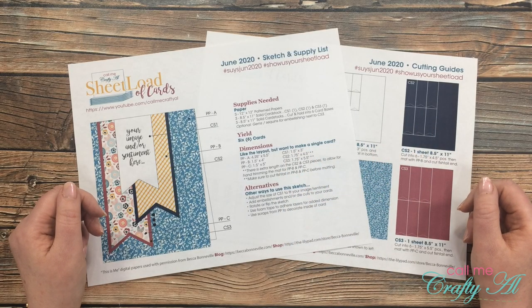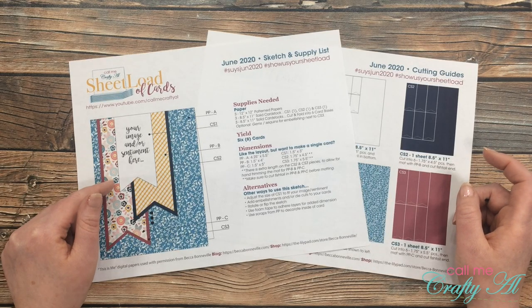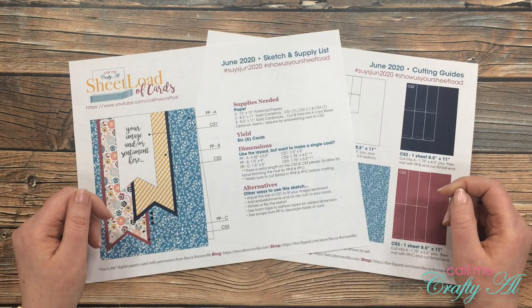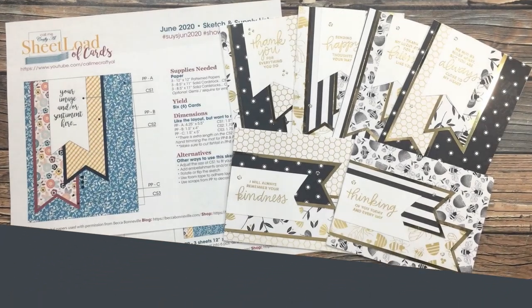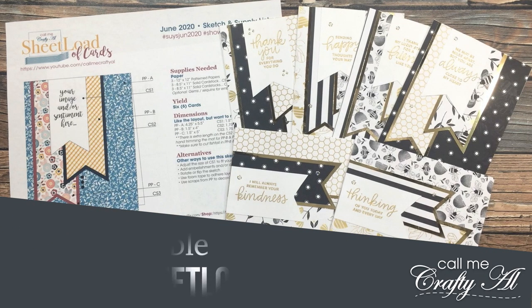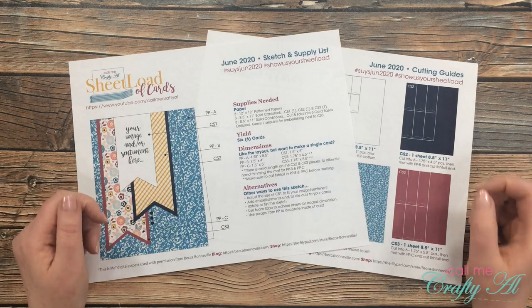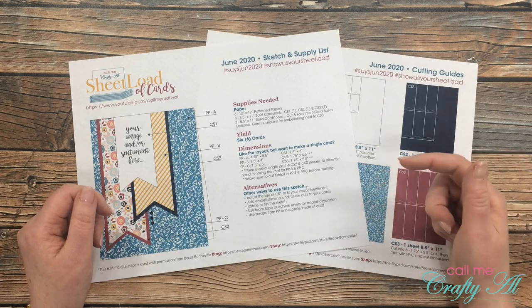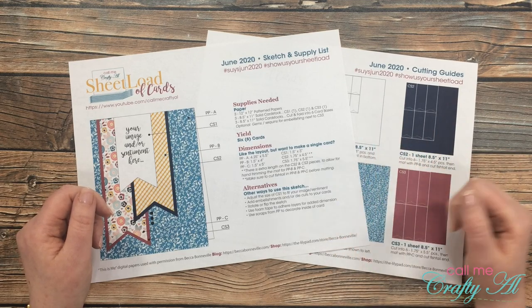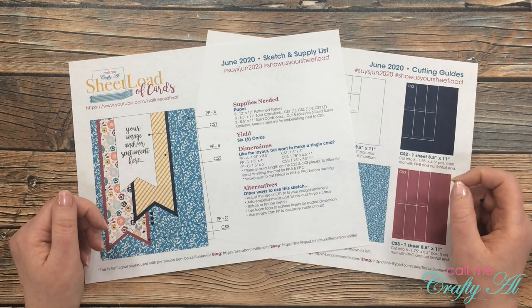Hello crafty friends! It's Alicia of the Call Me Crafty Out YouTube channel and it's the 1st of June, which means it is time for a new sheet load of cards. I hope you'll stick around, learn more about the sketch, see the first set I made, and find out how you can download the printable for free! Thank you so much for stopping by today. If this is your first time to my channel, I hope that by the end of this video you'll be inspired to click on that subscribe button below and maybe even tap on that bell for notifications. A great big welcome back to all my subscribers and regular viewers.